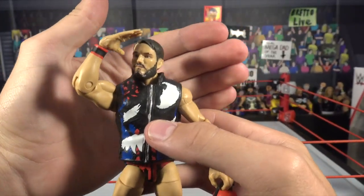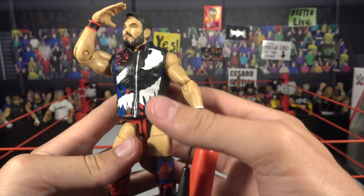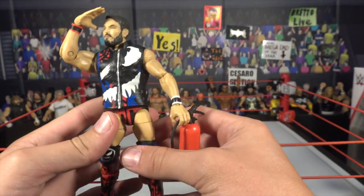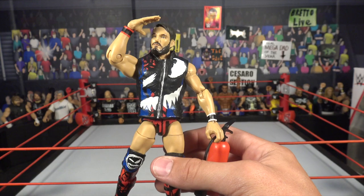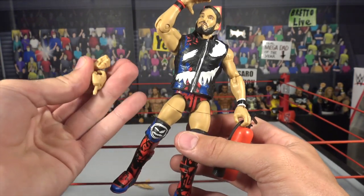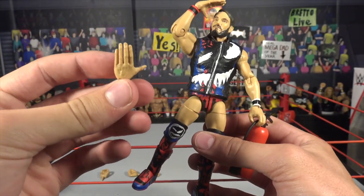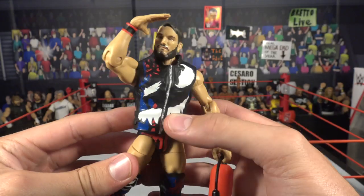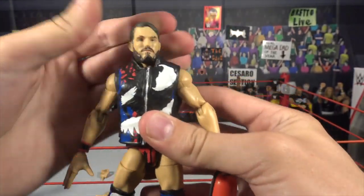Here we have Johnny Gargano looking absolutely amazing, based off of his Venom attire when he faced Tommaso Ciampa at TakeOver. Here he is fully accessorized. You get one of three pairs of interchangeable hands — the finger-gun holding hands, the fisted hands, and the high-five hands. You can do his famous pose when he comes out to the ring. Looking beautiful.